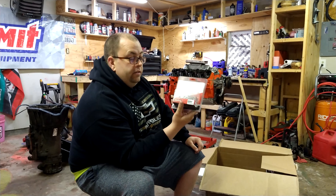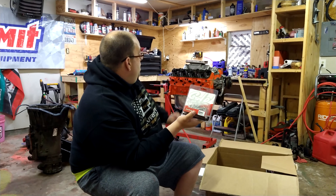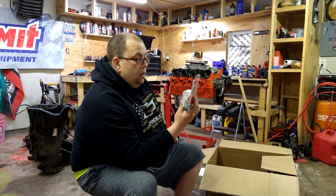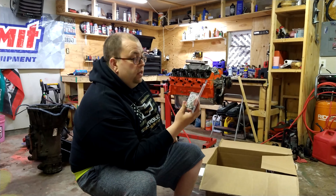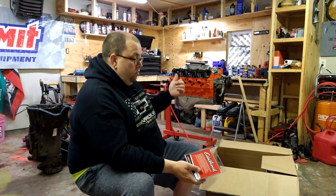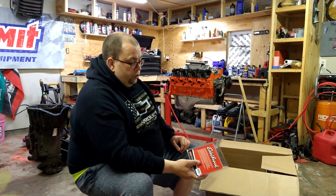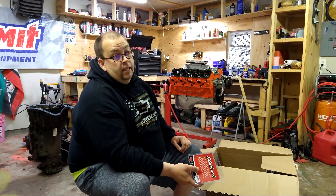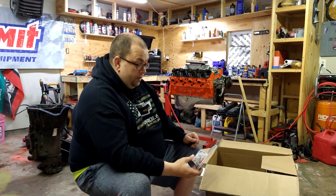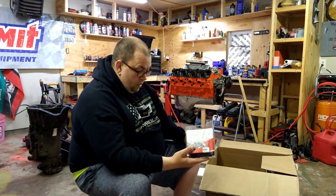These are Edelbrock 8564 intake manifold bolts. I bought these because I'm going to replace the ARP ones I bought — it turns out the ARP ones are too short. They're like 1.25 inches long and these are 1.5 inches. Those ARP bolts said they were for big blocks, but I don't trust only three or four threads clinging into the block. These Edelbrock ones will have probably a whole inch more engagement. I trust Edelbrock, so I went with these.